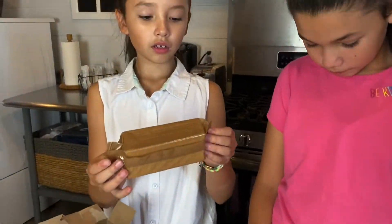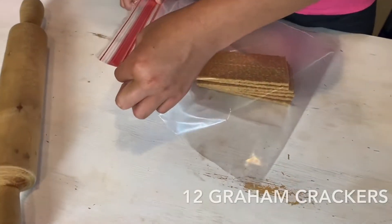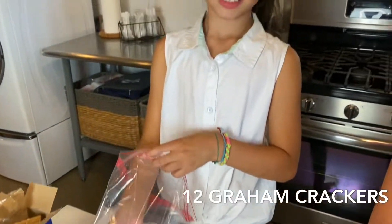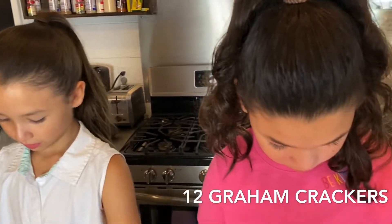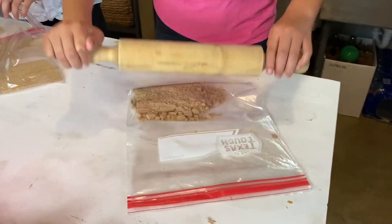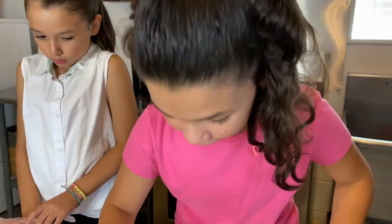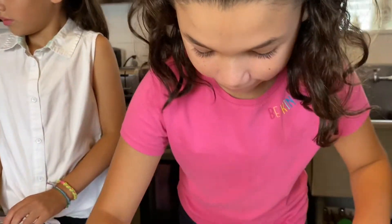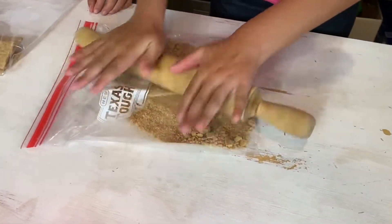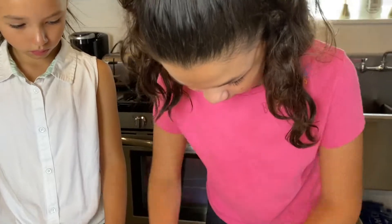First we're going to crush up some graham crackers. This recipe calls for two cups of crushed graham crackers, which equates to about 12 to 13 full graham crackers crushed up. A food processor would be much easier, but what's the fun in that? Isla gets to fulfill several components of her sensory diet with this first activity, like pounding, applying pressure, and rolling — way more fun for her than pushing a button.